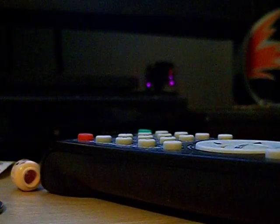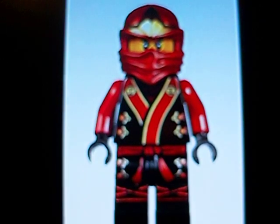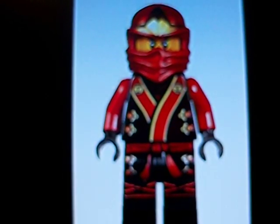I can actually show you a picture of it right now. I don't know how easy it is for you to see, but anyways, that is what the new 2013 Kai looks like.